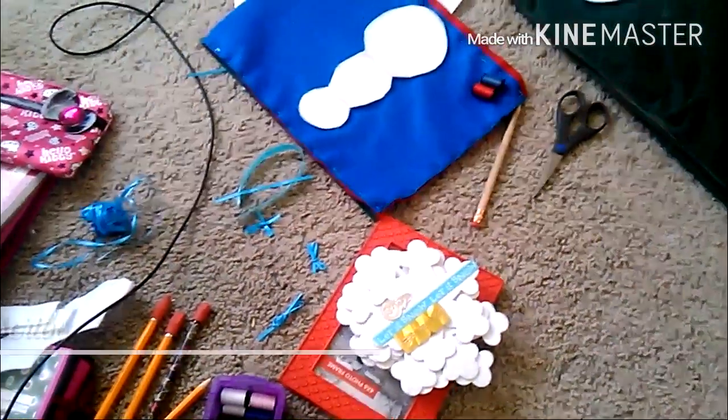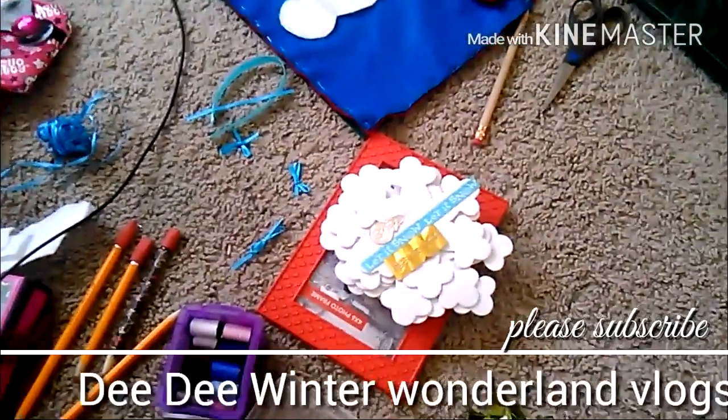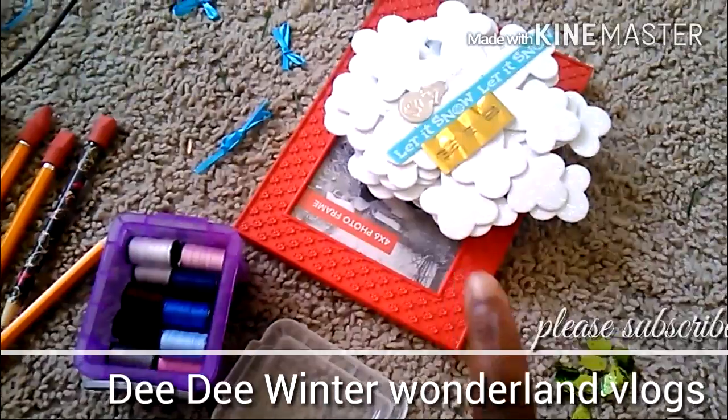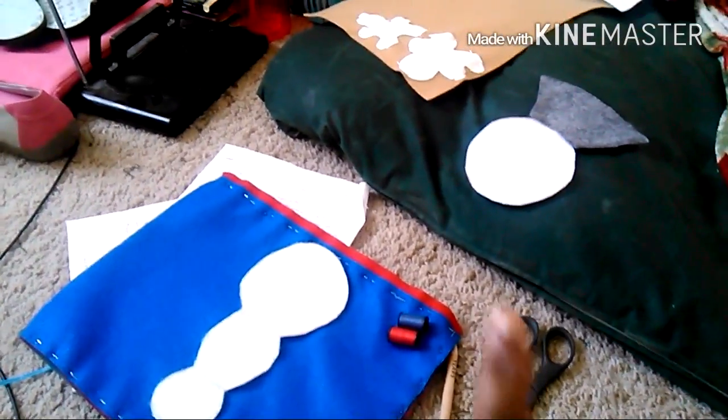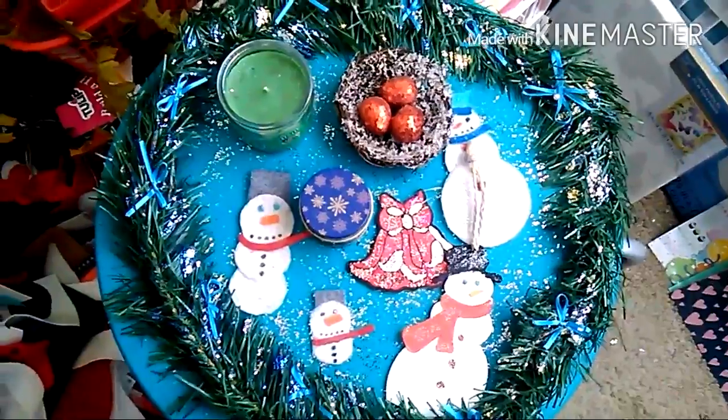I'm doing my DIY cute felt pillows. That's the snowman just cut out. I opened up some really cool thread and I'm going to thread it up. I'm about to sew, and over there I cut out my little snow globe and my two little gingerbread pieces.